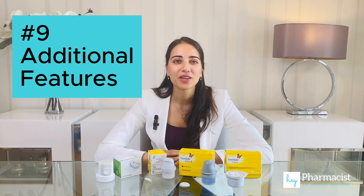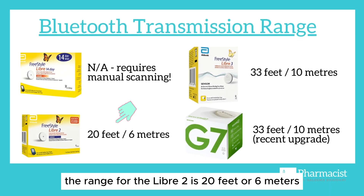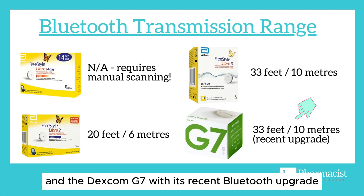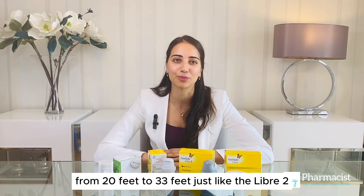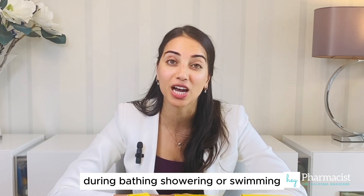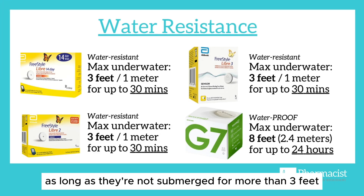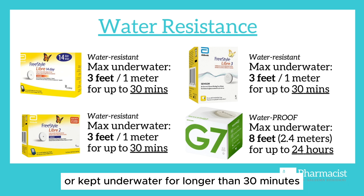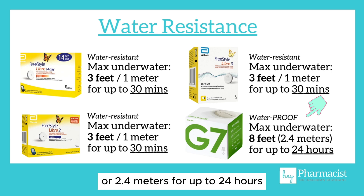Lastly, additional features. The readings work by sending glucose levels via Bluetooth. The range for the Libre 2 is 20 feet or 6 meters, the Libre 3 is 33 feet or 10 meters, and the Dexcom G7, with its recent Bluetooth upgrade, has increased its transmission from 20 feet to 33 feet. Additionally, all devices are designed to withstand water exposure during bathing, showering, or swimming. The Libre sensors are water-resistant and can function as long as they're not submerged for more than 3 feet or 1 meter, or kept underwater for longer than 30 minutes. The G7 is considered waterproof up to 8 feet or 2.4 meters for up to 24 hours.